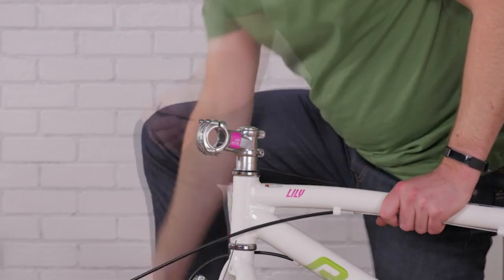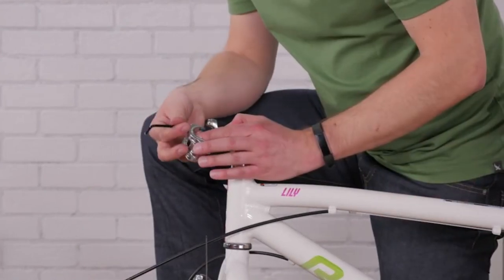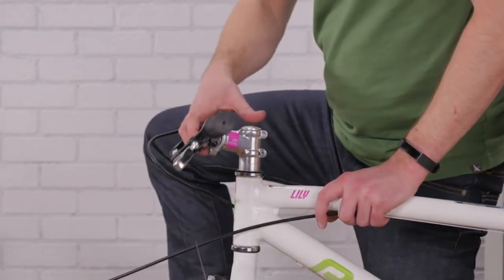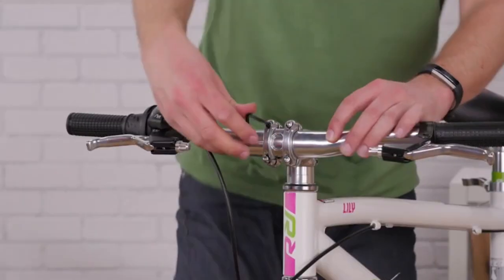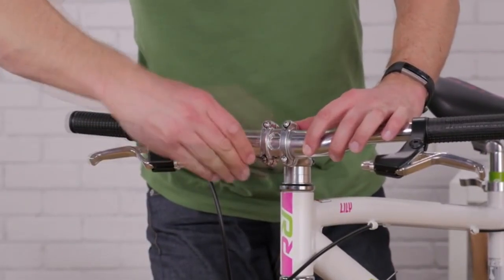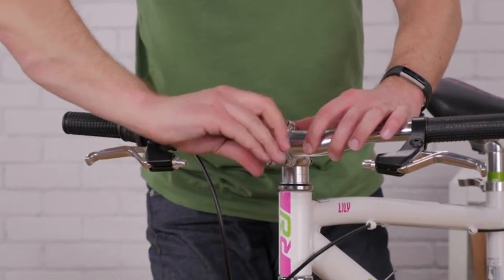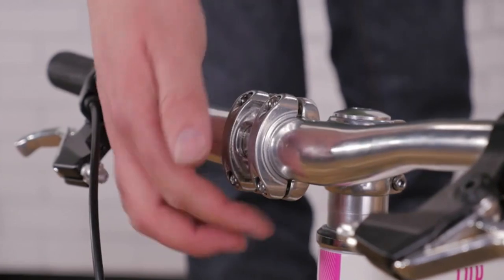Remove the faceplate bolts and the faceplate, and center your handlebars. Tighten the bolts evenly and snugly, and check to make sure you have an equal gap on the top and bottom.